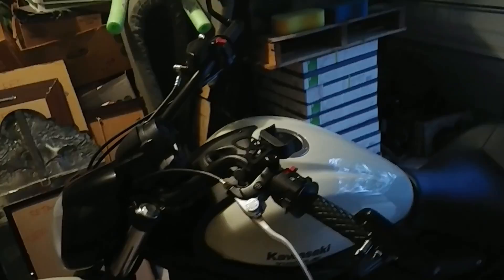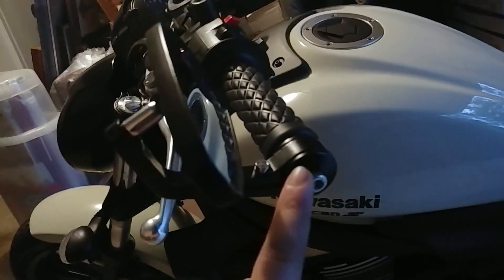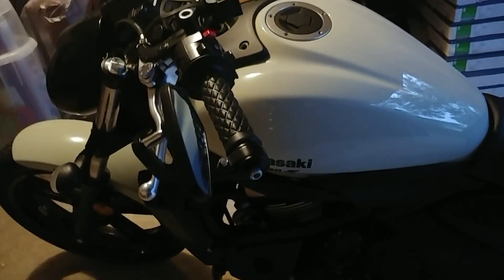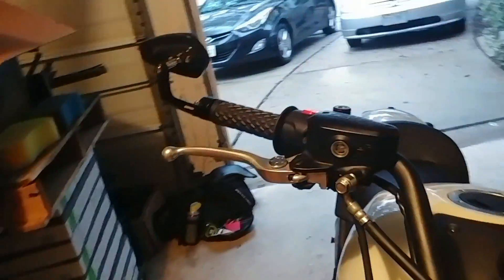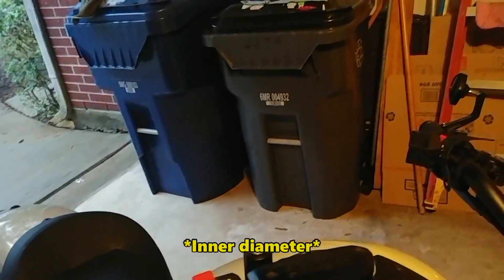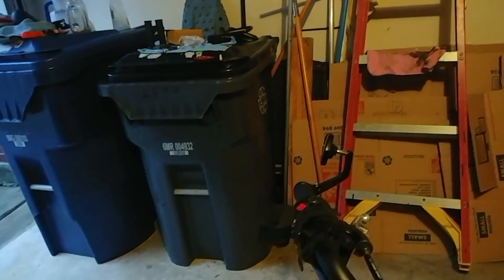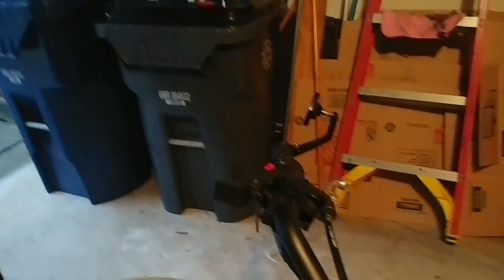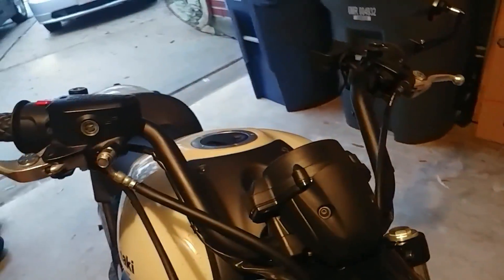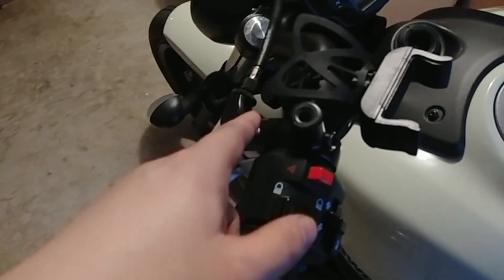Pro tip — you might want to use loctite on these end screws, which I did. Also, just in case you don't know, one of these grips has a slightly bigger diameter than the other because one is meant for the left side and the other is meant for the throttle side, so keep that in mind.